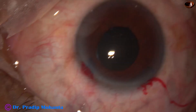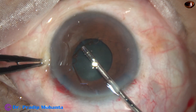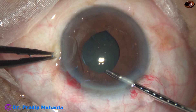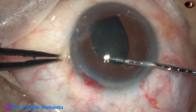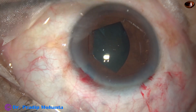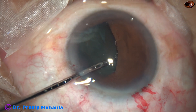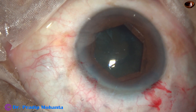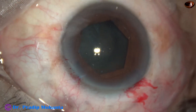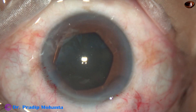B-Hex means Bhattacharji Hexagonal. It is a hexagonal pupil expansion device invented by Dr. Sivan Bhattacharji of Kolkata, India. The leading flange goes in and is tucked. The flange at 10 o'clock is now tucked. Alternate flanges go underneath the iris — the flanges with tabs are placed underneath the iris, and the other three flanges remain above the iris. It is a uniplanar device; the iris can go above and below the device, so the iris need not be entangled in the device, like the Malivican ring or Gupta ring.